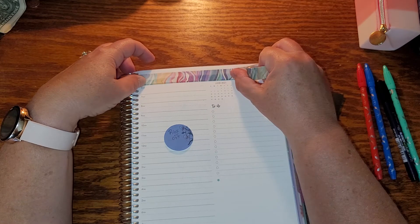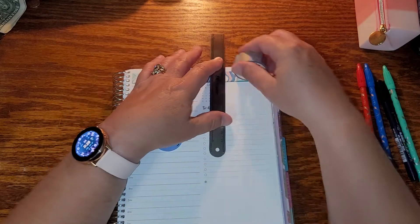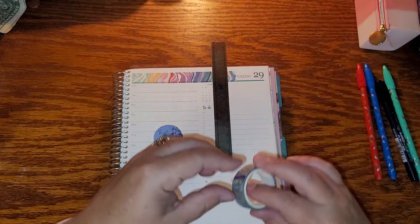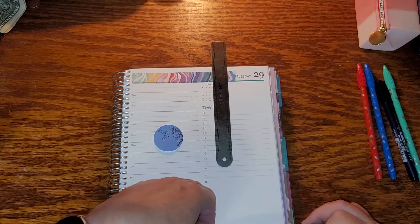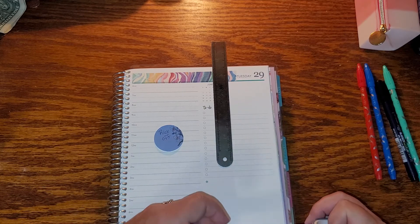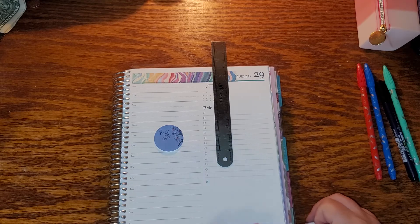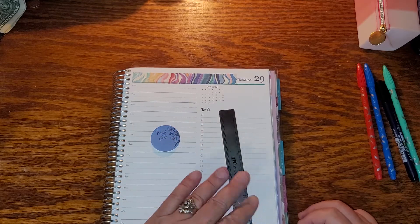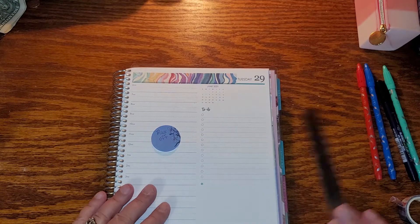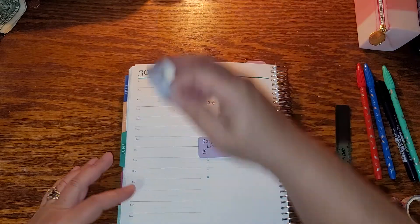I got a wrinkle — don't really care. You can just check out my Instagram if you want to see it. Maybe I'll do a flip through before I do the next plan with me. I do already have up my plan with me in the Flora horizontal layout, the A5. I think I just really babbled a whole lot in that, but that's just how it goes.